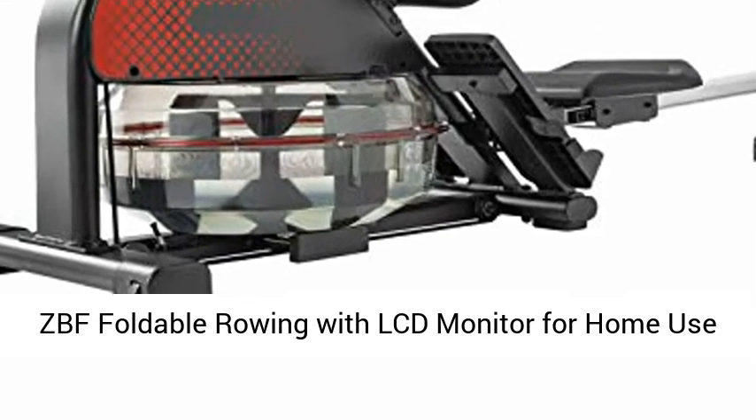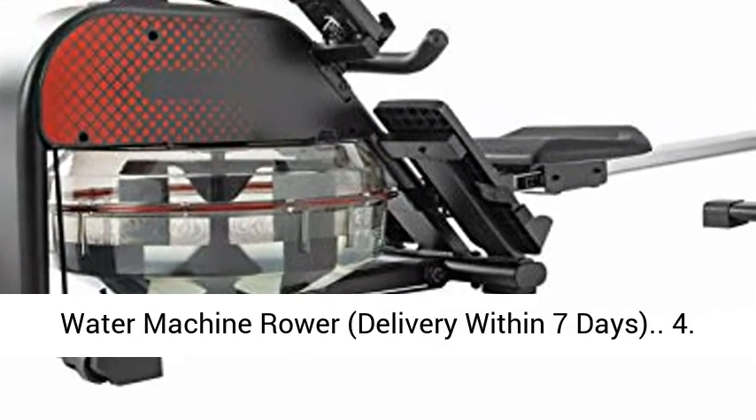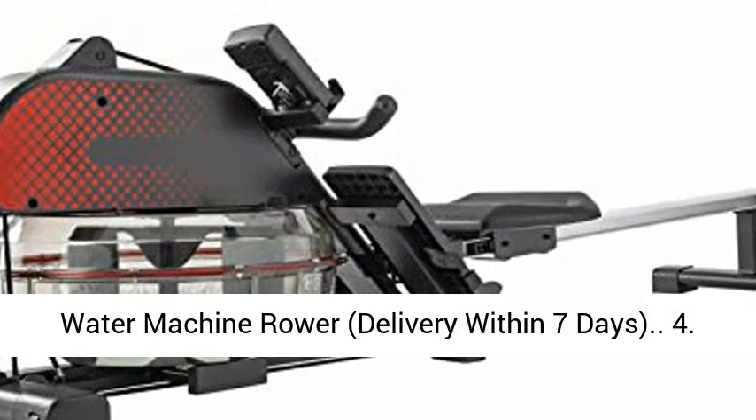ZBF foldable rowing machine with LCD monitor for home use — a water machine rower with delivery within 7 days.